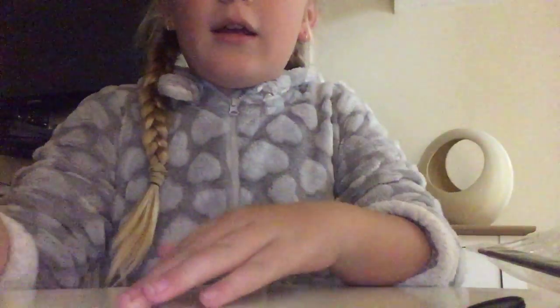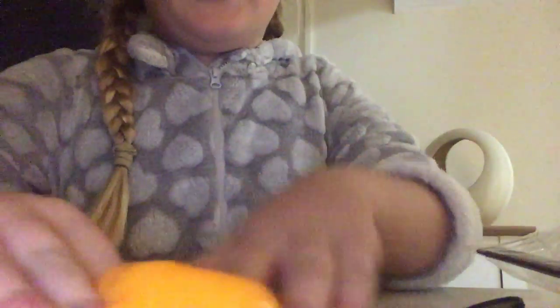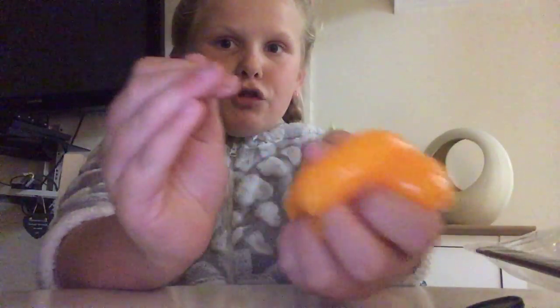Today I'll be showing you jiggly slime — this orange jiggly slime. Why is it orange? I made it orange because I made it on Halloween, and it's so jiggly. So guys, I'll be telling you what you need for jiggly slime.